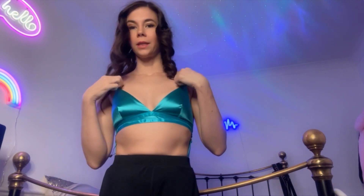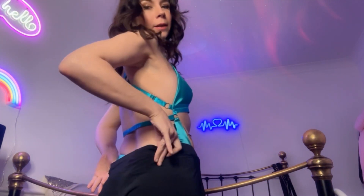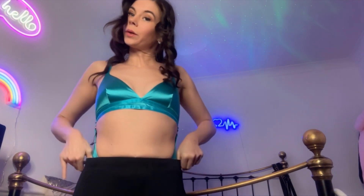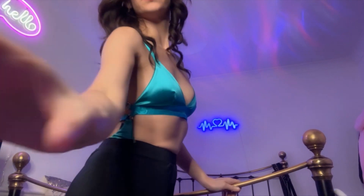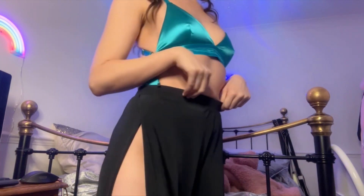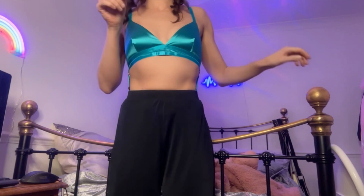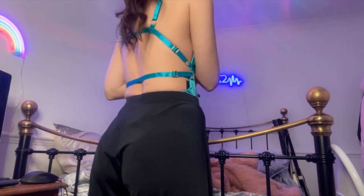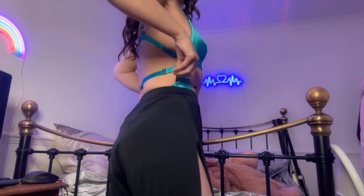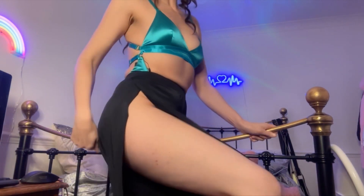I just thought I'd try it on quickly — this is the bodysuit, and I'll just put these trousers over it. These trousers, oh my god, they are so nice and so comfortable. They're going to be lovely when you're dancing and they look really, really flattering as well. I think it actually looks really nice with this bodysuit. These trousers would look nice with the red one as well, and this bodysuit would look nice with the pink trousers, I think. I just absolutely love this outfit — I might actually wear this next time I'm on the pole.